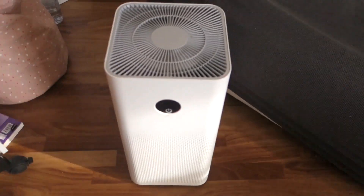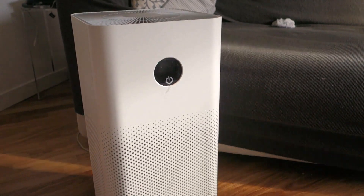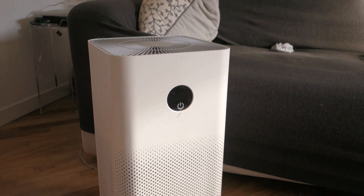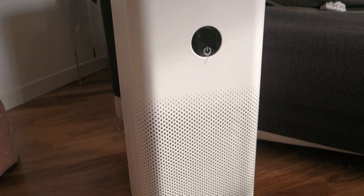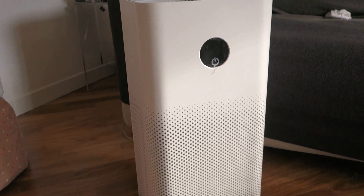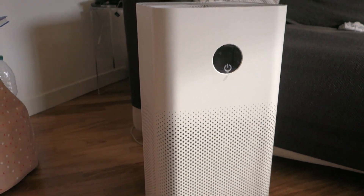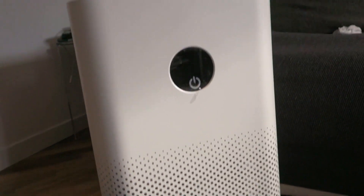We will open the window, and as you see, we will wait only a few minutes and you will see that the Xiaomi Air Purifier will start automatically. Because I have set in my app that it should start when the PM increases above 20. So let's wait — it takes only a few minutes or few seconds, depending on the pollution around Milan.